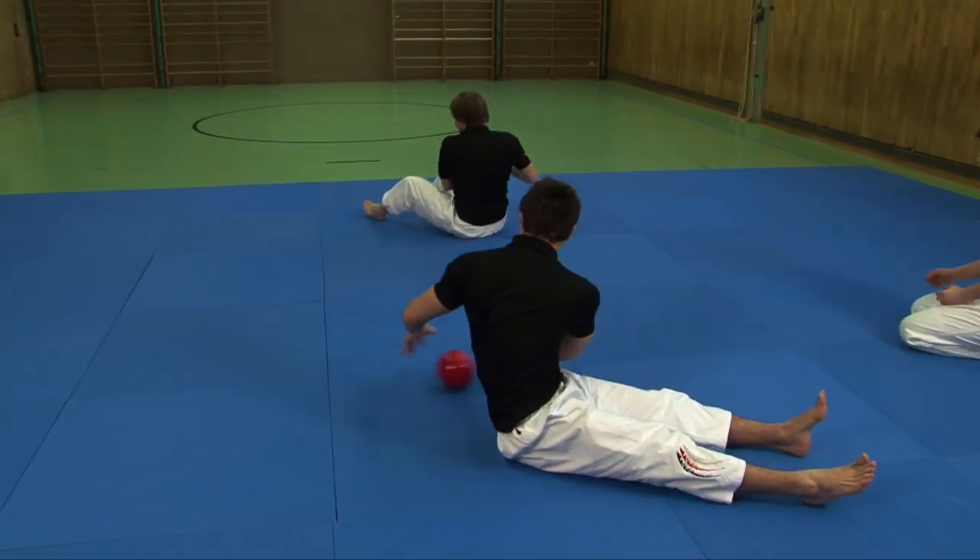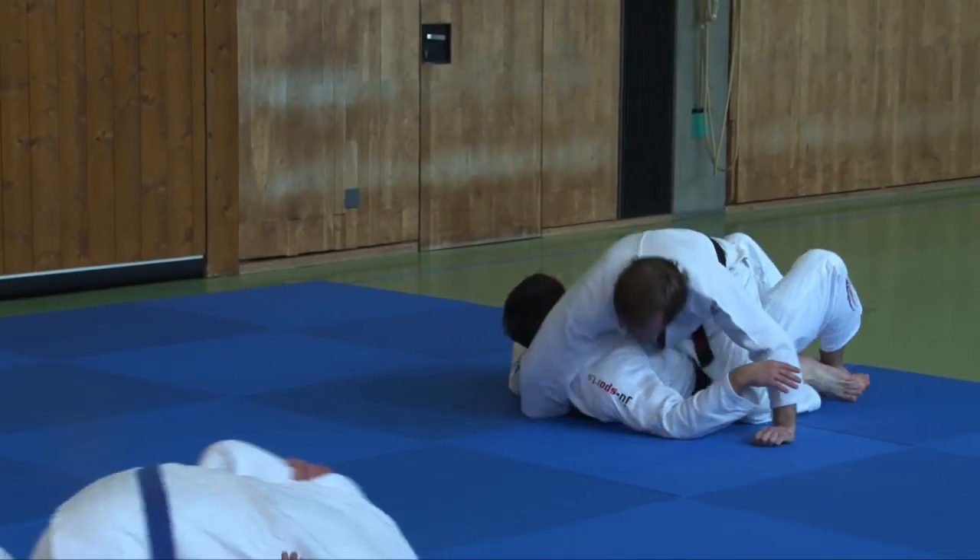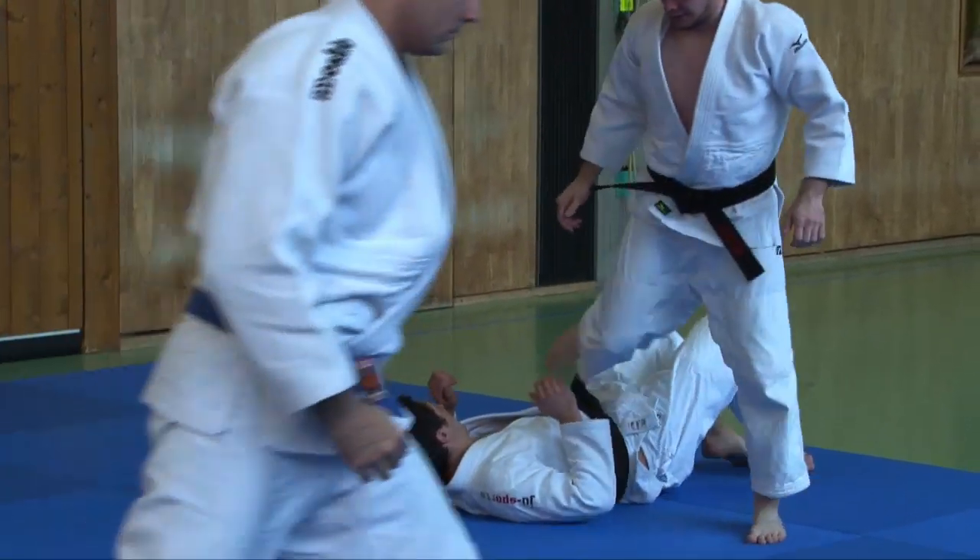Our focus is on practical application of falling, much more than on traditional concepts of falling, as it is commonly taught in Budo sports.